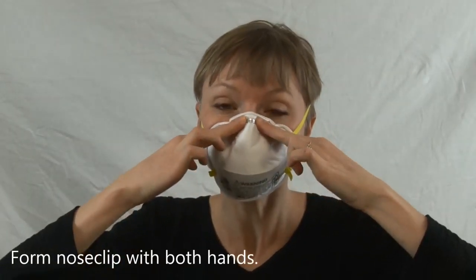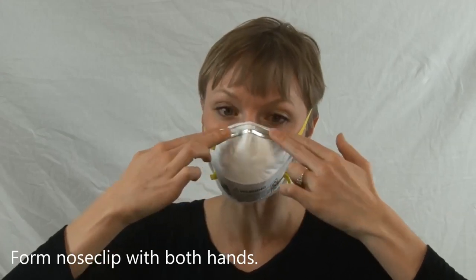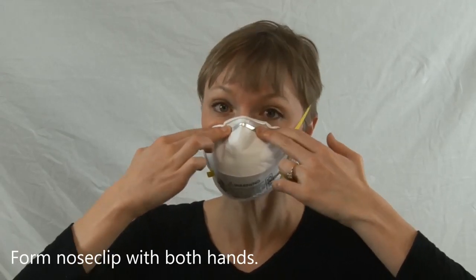You need to have a seal around your nose, so form the nose clip firmly to your nose with both hands. Do not use one hand and do not pinch.